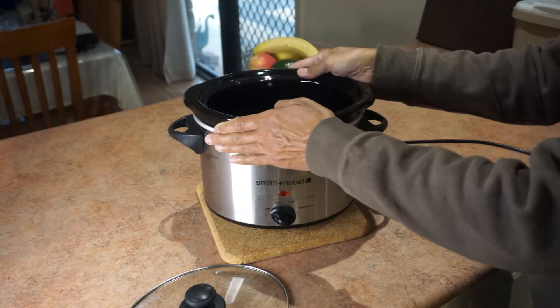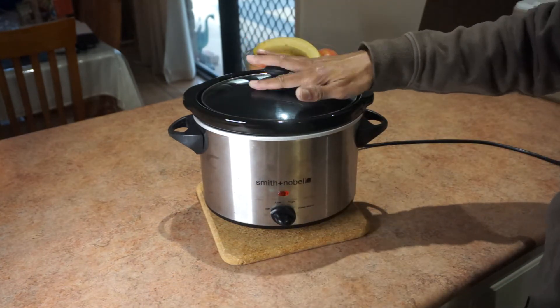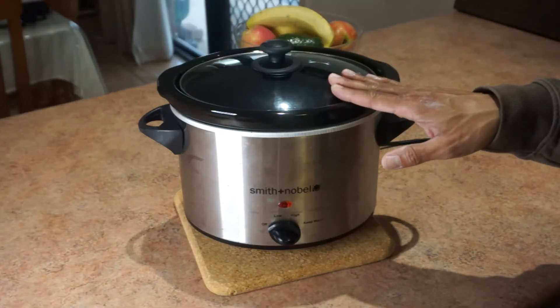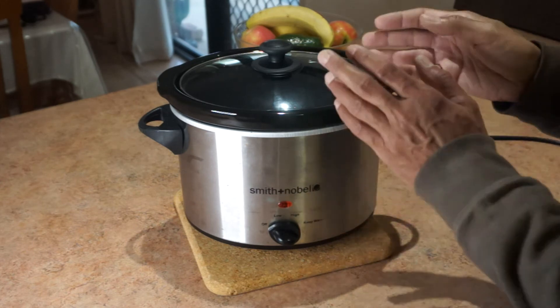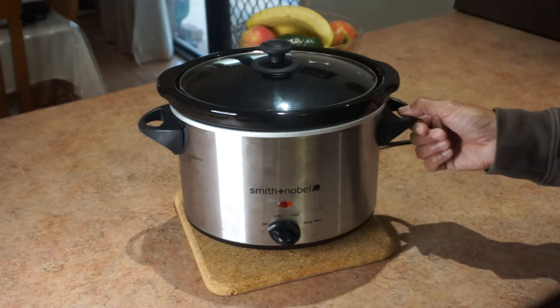You've got a ceramic insert where the food goes in — that pops in there, food goes in, and the lid goes on. Pretty simple. Some recipes you put the food in straight away; others you have to do a little bit of frying or cooking for a few minutes first, then put that semi-cooked food in — which will be the case for my dhal curry.